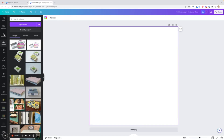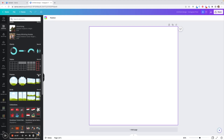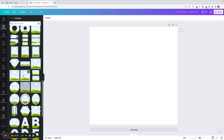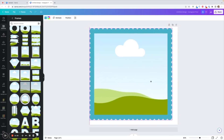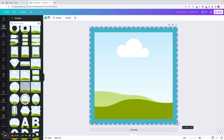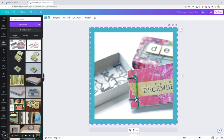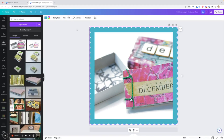I'm going to look to my left and find Elements, then scroll down and find Frames. I'll choose a square frame for my Instagram image — I like this one that almost looks like a postage stamp. I'll drag it across and drag the corners so that it fits my canvas perfectly. Then I'll go back to Uploads where our edited image is and drag it across so it drops into that center space, and I can move it around within the frame.